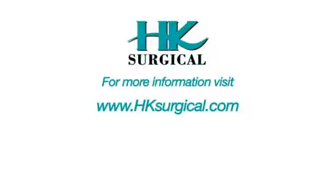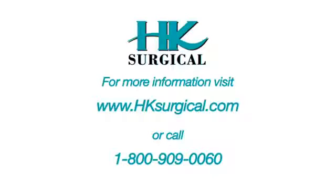Thank you for purchasing the Kline infiltration pump from HK Surgical. Once these steps have been taken and you still need further assistance, please contact HK Surgical. Please do not open the unit — all repairs are performed by HK Surgical staff. You can reach HK Surgical at 800-909-0060.